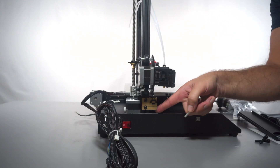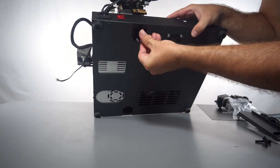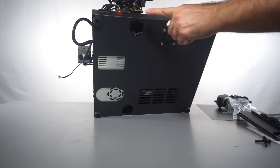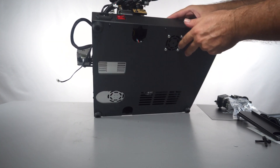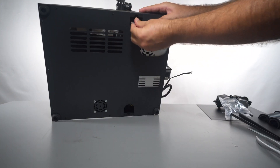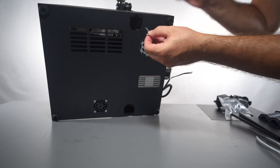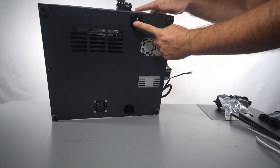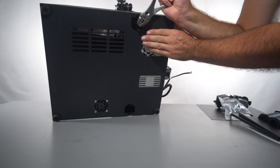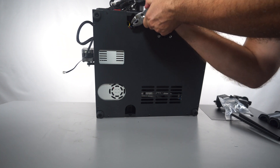Once you've started one bolt it's a lot easier because you can tilt it higher and start the other. Snug these two just a little bit, then come back and tighten them once you get the other side. You want to tighten these up really tight, but since we're using the long end of the allen wrench we have a short leverage area, so you may need to grab some pliers and tighten it harder. Same thing on the other side — get those bolts nice and tight.